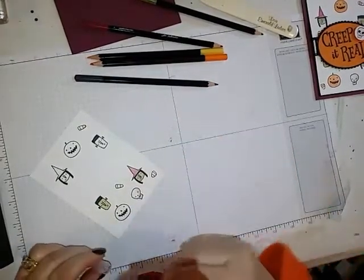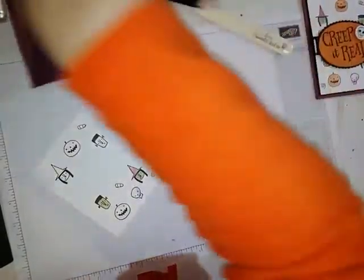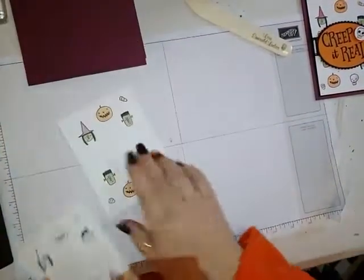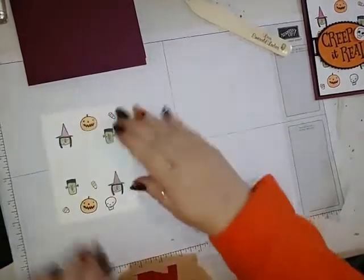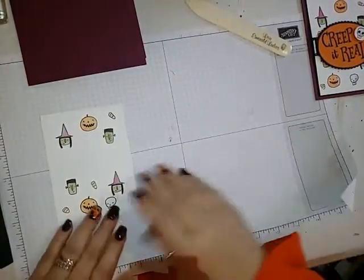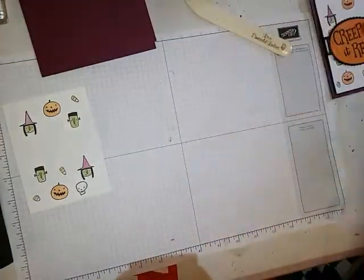You get the idea — make sure you wipe that off between colors. I have one done so you didn't have to sit here and watch me do it the whole time. Then we're going to get a piece of Basic Black.